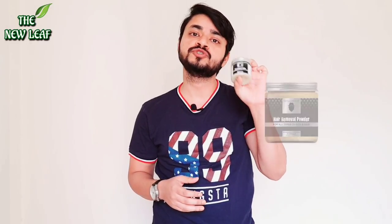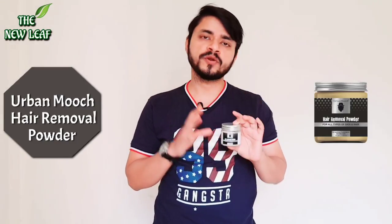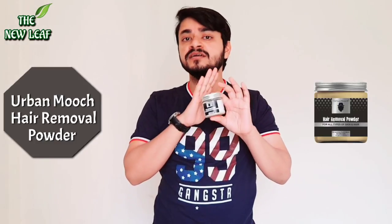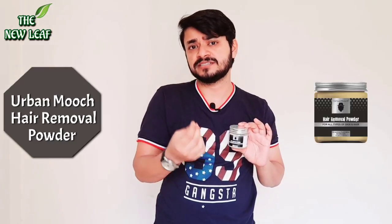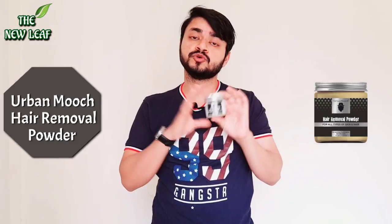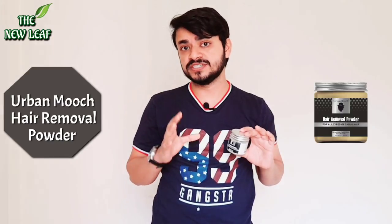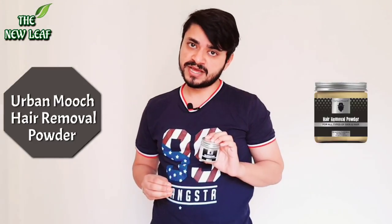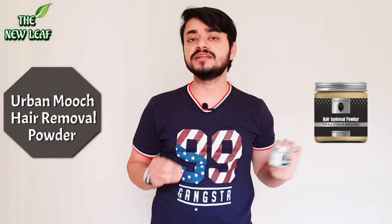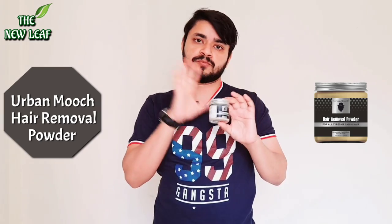Today I have taken a hair removal powder, which is the Urban Mooch brand. This is the powder — we will analyze it in detail. This powder has natural organic ingredients. There is no chemical reaction, there is no irritation, so let's review it in detail.